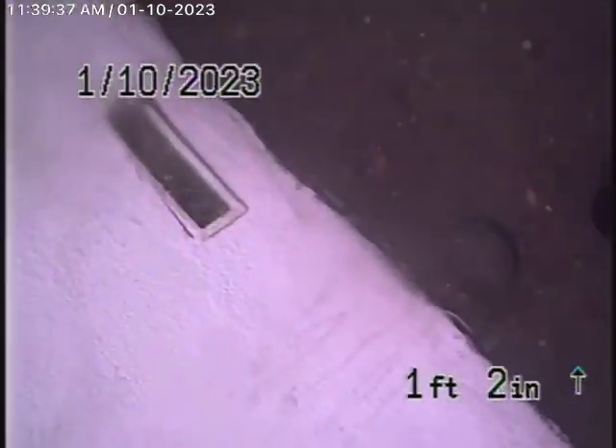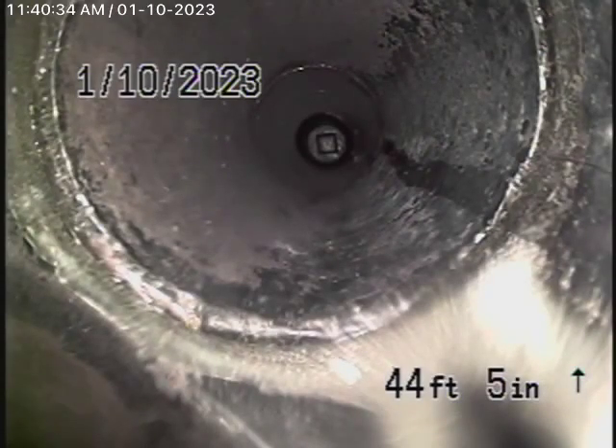Here it comes out of the clean out. We're going to pause the recording and run our camera upstream. Running the camera upstream, we've come pretty much to the end of the line. Remember, we're checking the main line — we obviously cannot check every pipe in the house.